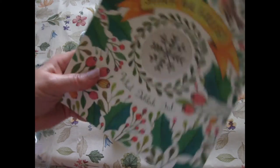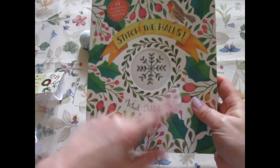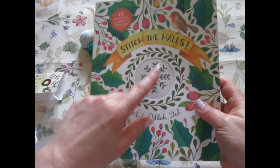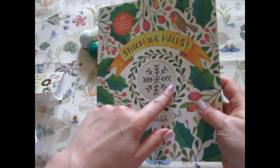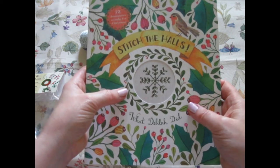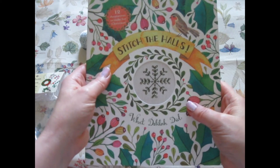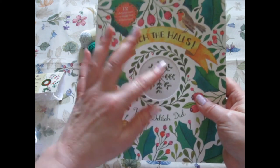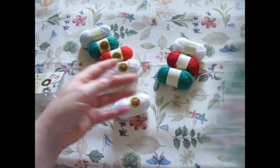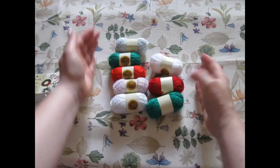One more thing — I owe you a review on 'Stitch the Halls: What Delilah Did,' and I still very much plan on reviewing this book — it will be a solid video by itself. My third project for the cowl will be some embroidery. I'll admit I might be embroidering a handkerchief for Christmas for my father. I do a lot of work for my mom, but he enjoys a handmade item now and again too. These are so cute — I just absolutely love them.